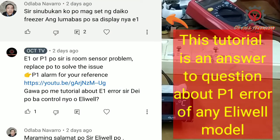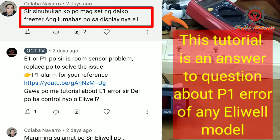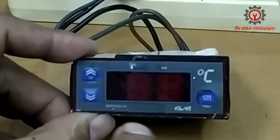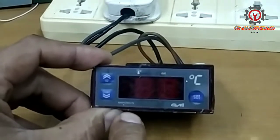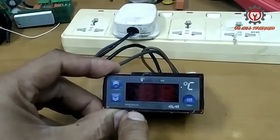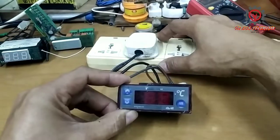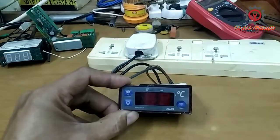Welcome once again guys to my YouTube channel. Today we're going to fix the E1 error of this LUL EWPC901-N, and let's open it up.